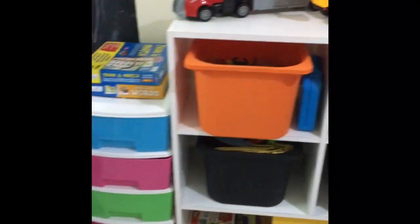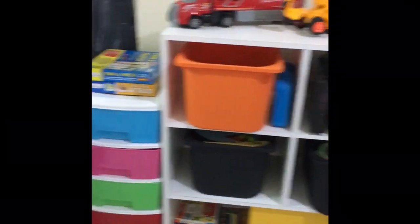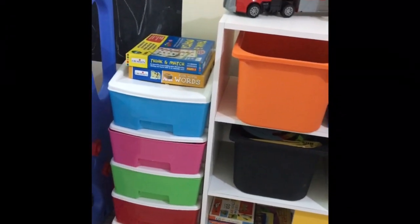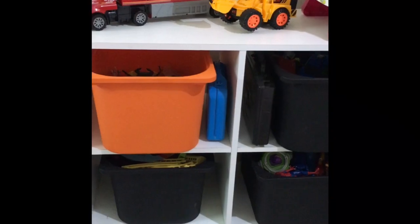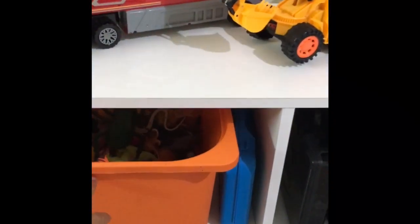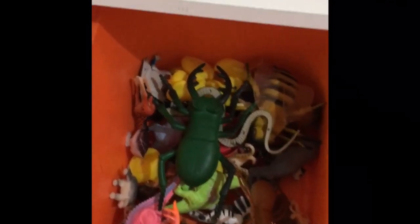This is the toy storage we have. This bigger section is for larger items and this colored one is for the smaller sections. We segregated it into four categories: animals, cars, action figures, and mixed. Let me show you in detail.